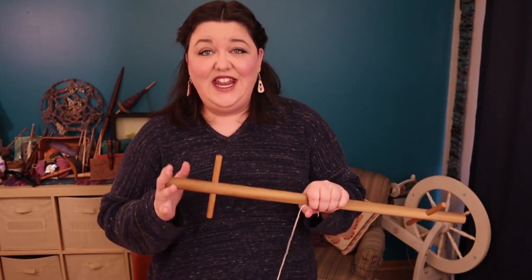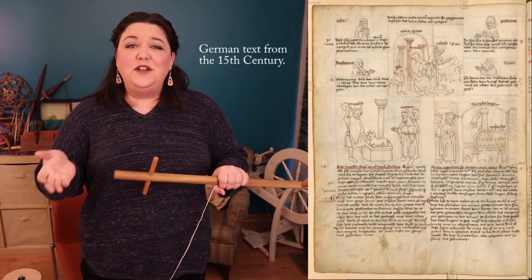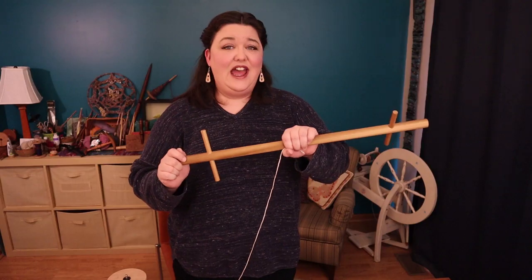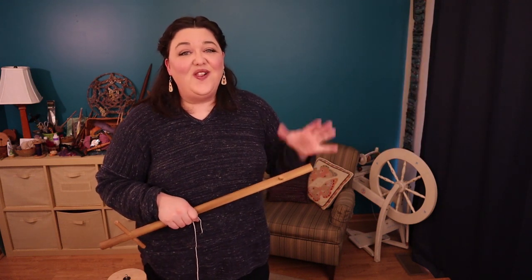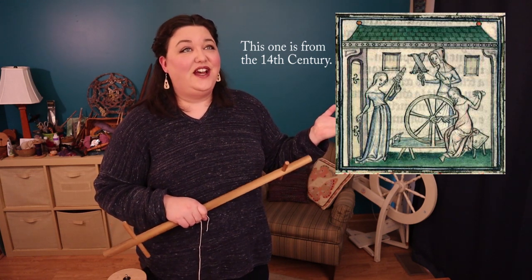I wanted to mention that Knitty Knotties are very old tools. The other day I was browsing through some medieval illuminated texts of spinning — as one does — and I came across an illustration of a woman spinning while a child nearby was winding yarn onto a Knitty Knottie with a really similar shape to this. We can see that the Knitty Knottie is a very simple but fairly old tool, hundreds of years old.